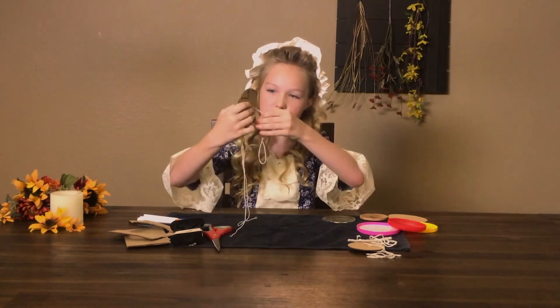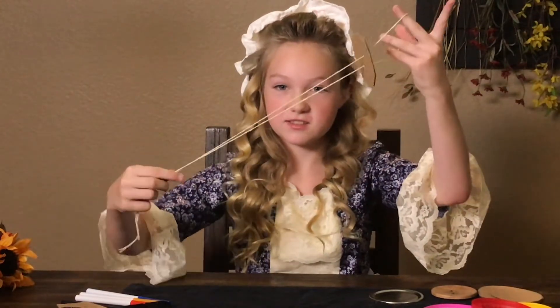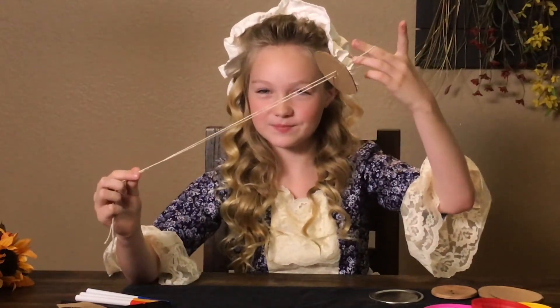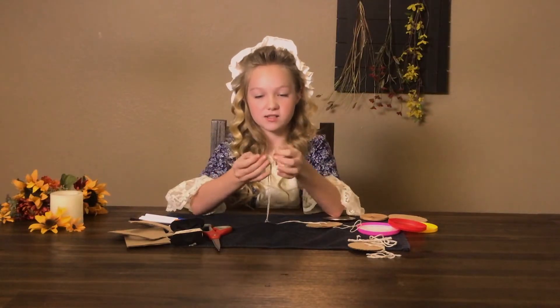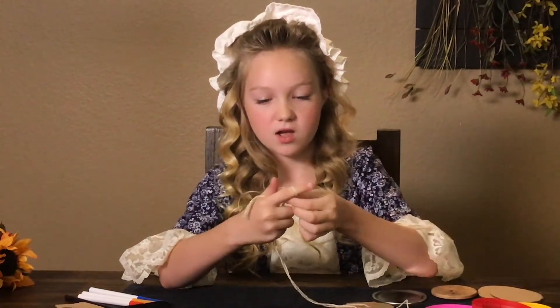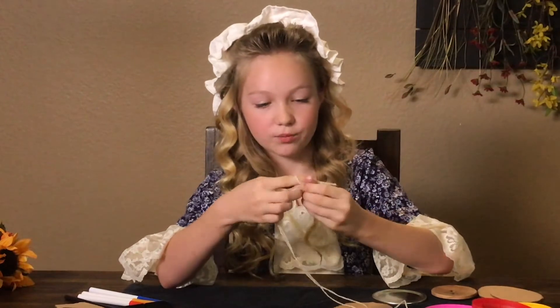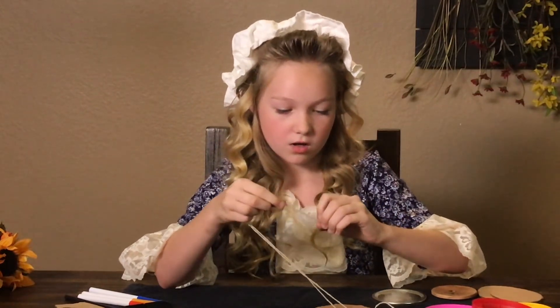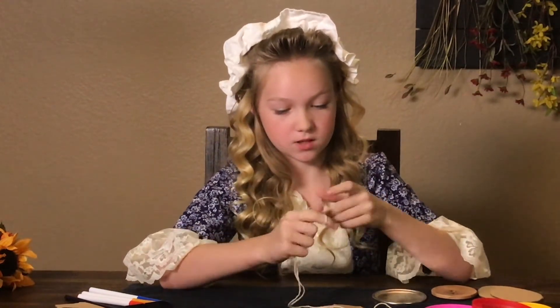Now we have a loop and a string on this side, and two ends on the other side. The next thing we're going to do is take our two ends and tie them in a knot. It's best to tie it in a double knot, because when you're playing with it, you don't want your whirligig to come out and poke somebody in the eye — because that would not be fun.